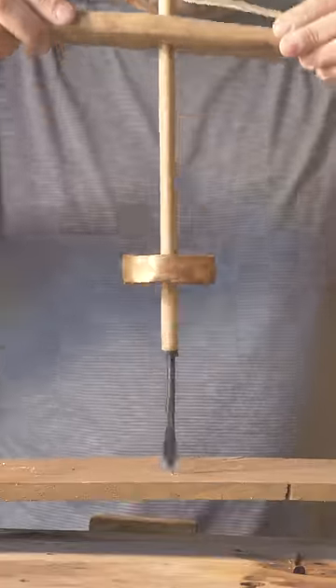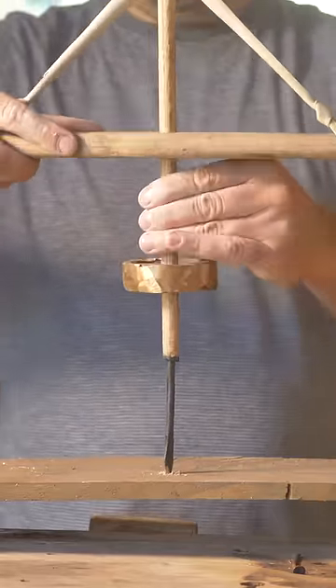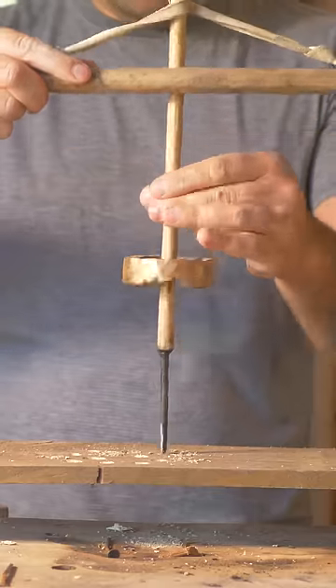First up was the pump drill, but after several attempts, I kept finding that once the bit got fully into the wood, there was too much friction and it wouldn't spin anymore. So I tried a few different bit shapes to help reduce the friction — first giving it a flatter tip, and then narrowing the entire bit down.